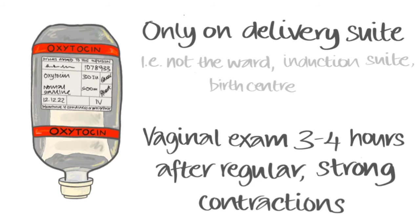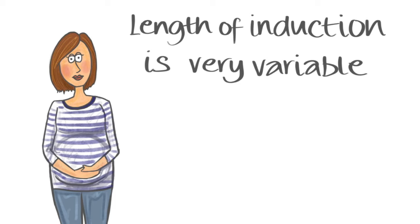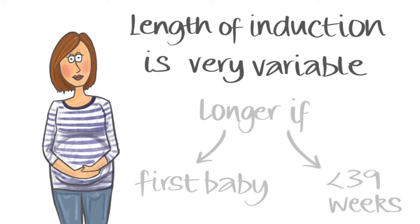We normally suggest waiting 3 to 4 hours after regular strong contractions before doing another vaginal examination. As you can see, induction of labour can take a number of days. The length of time taken for active labour to be established is very variable, but tends to be longer if you haven't had babies in the past or are less than 39 weeks.